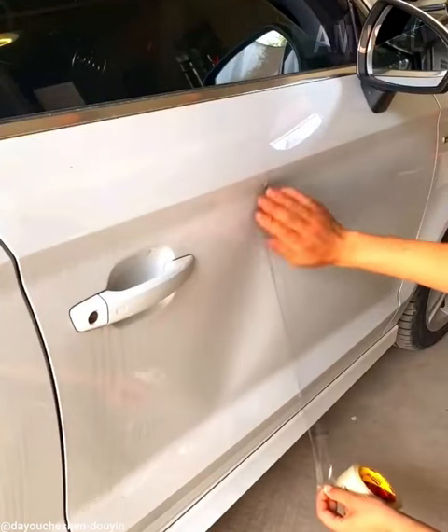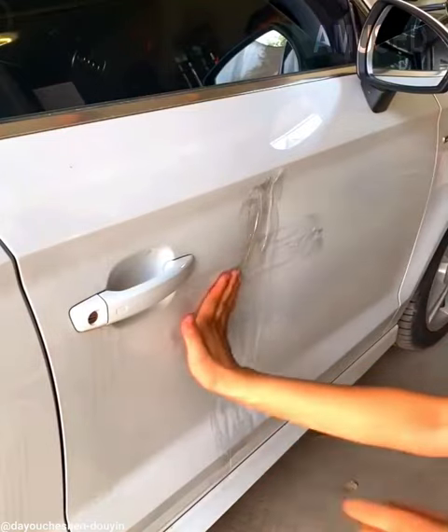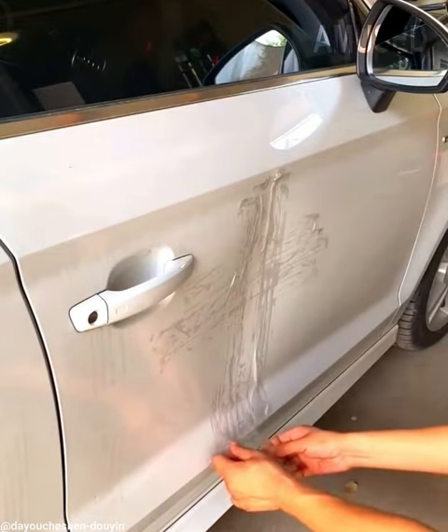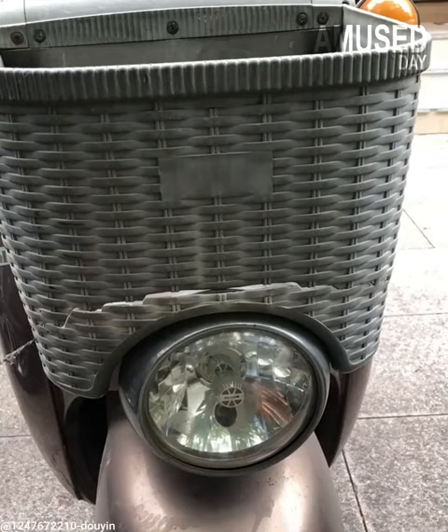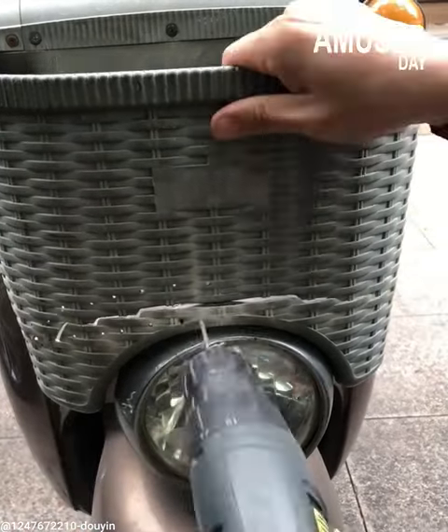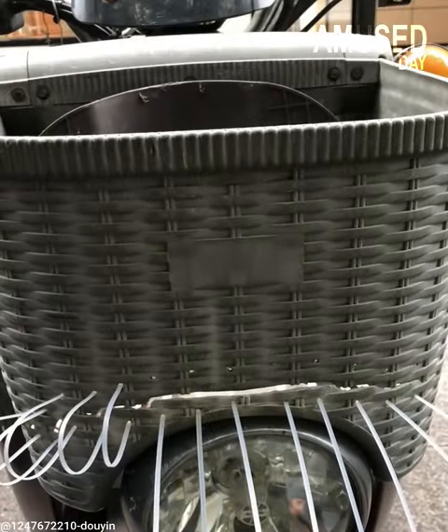The driver of this car promised to go to the workshop to fix the problem with the hood of his car. Unfortunately, his salary is not enough and he can only buy what he can afford. When your motorcycle basket is torn, sew it with this plastic rope — but never do it on your body.